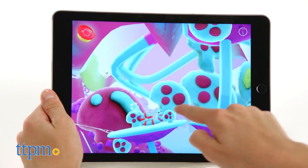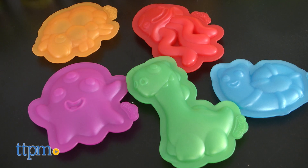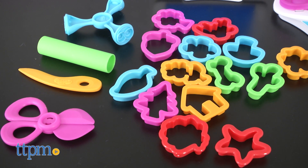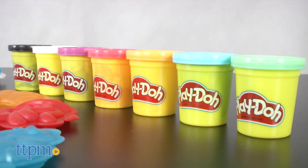It's simple, intuitive, colorful, and engaging. The set comes with 10 stampers that allow kids to create characters, 19 cutters and tools, the studio base, and 7 two-ounce cans of Play-Doh.